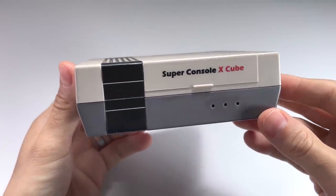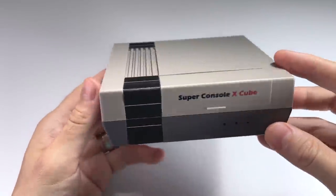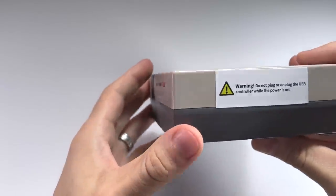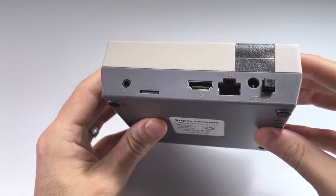Hey everybody, this is Russ from Retro GameCore. Today we're going to look at this device here, it's called the Super Console X Cube. This is the latest in a line of pre-loaded retro gaming consoles. These are essentially plug and play — you just plug them right into your TV and have access to thousands of retro games.